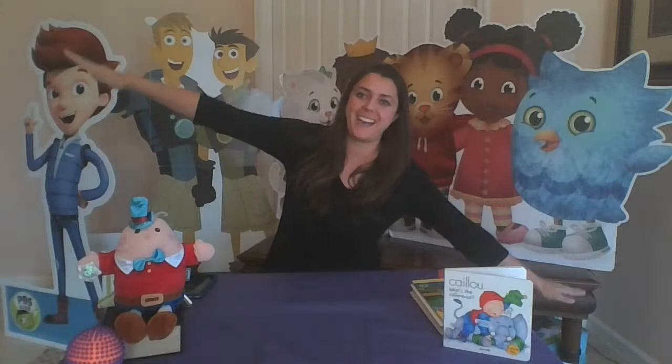Hi friends, welcome back to another Stay and Play with Channel 13! We're so glad you're here today. Today we are going to be talking about balance. Balance is when things weigh the same on both sides — they're equal. We're going to be having fun doing a science experiment and some games and songs along the way. Are you ready?